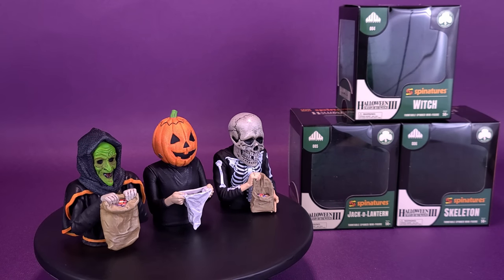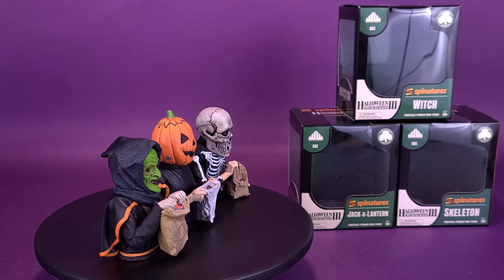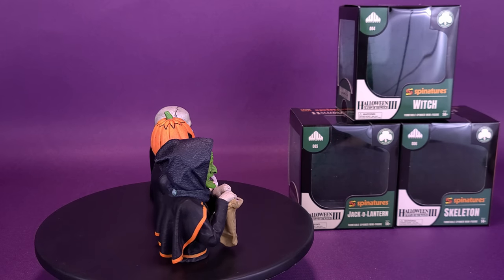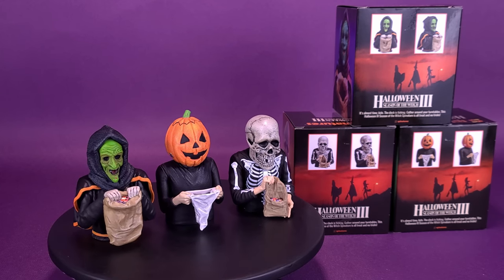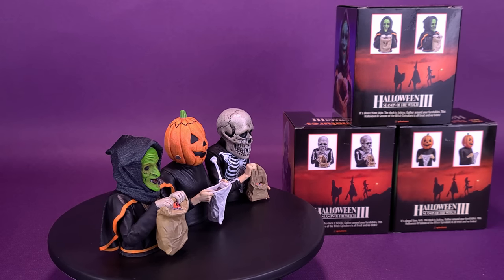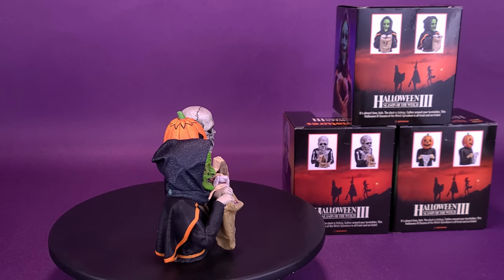Here's your look at the Waxwork Records Halloween 3 Season of the Witch spinatures. It's almost time, kids — the clock is ticking. Gather around your turntables: this Halloween 3 Season of the Witch spinature is all treat and no tricks.